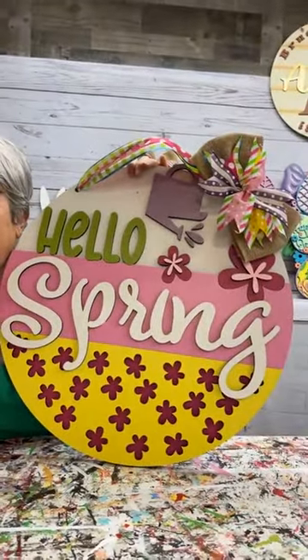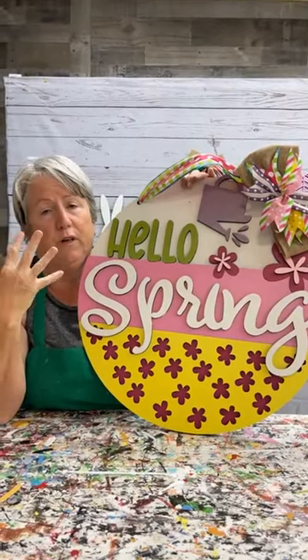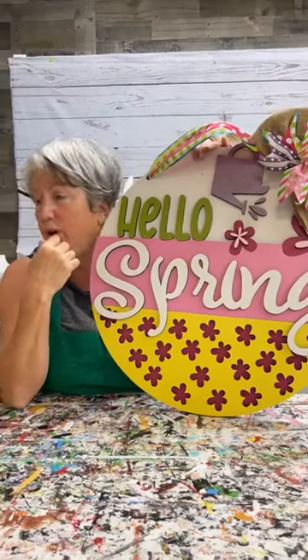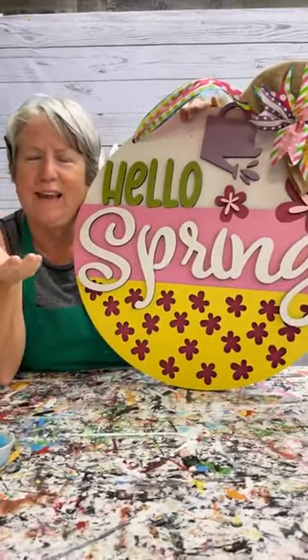Thank y'all for hanging out. Connie, thank you for being the greatest camera person known to man. Thank you guys for your suggestions — I'll come on probably tomorrow and show you what I came up with. I have two more designs: one just says the word 'spring,' and then I have a vertical design for Easter — it'll say Easter with some Easter eggs on it. So when we do our party with the vertical porch leaner, you'll get a choice and it'll be two-sided. Mary Catherine said teal would be really pretty on that — it would be! We have a gorgeous teal right here. Y'all make my life so much better.